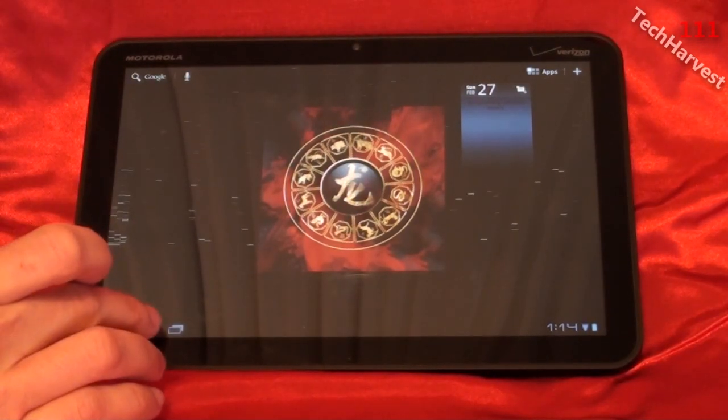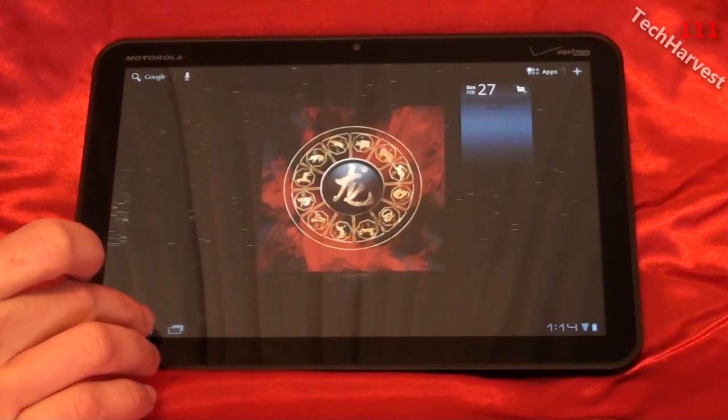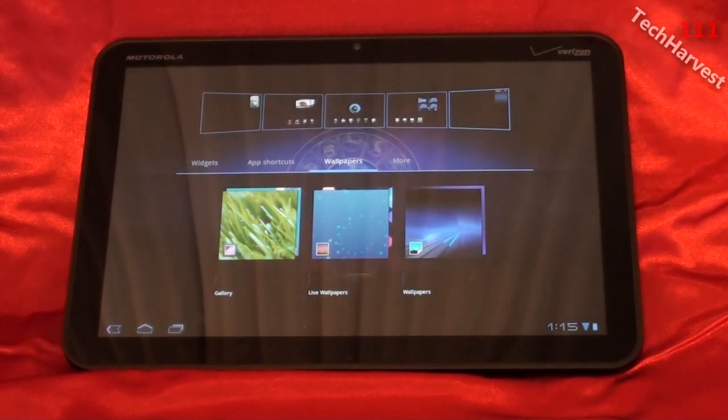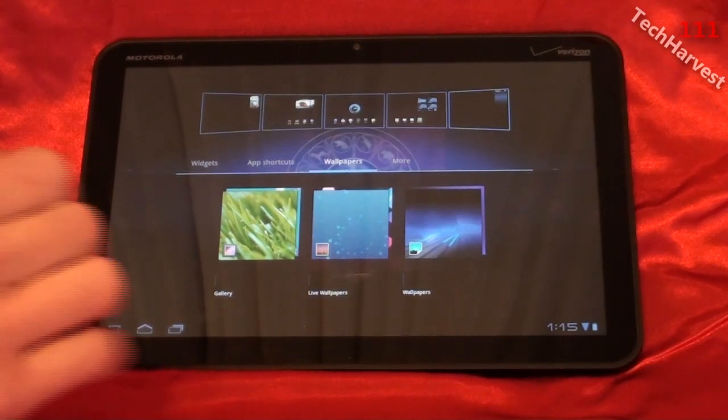Some of these apps have actually been imported when I started up the device. When I synced the Motorola Zoom to my Gmail account, it brought in a lot of the apps I already had downloaded on my Nexus One phone. So a lot of them were imported, but you can also get some of these incompatible apps in the Android Market.